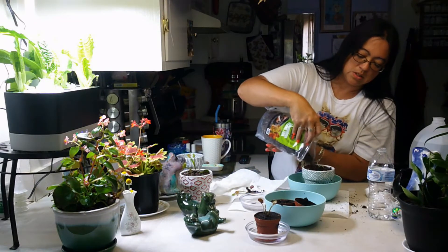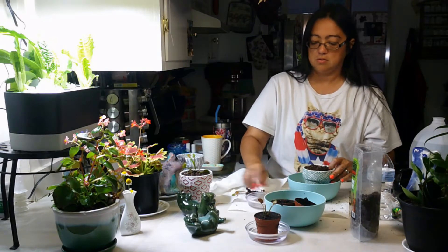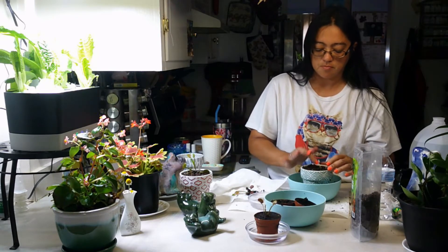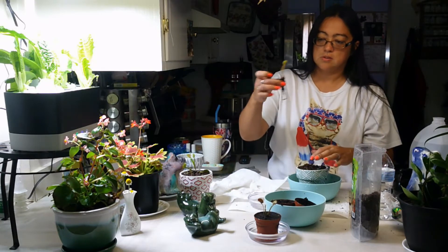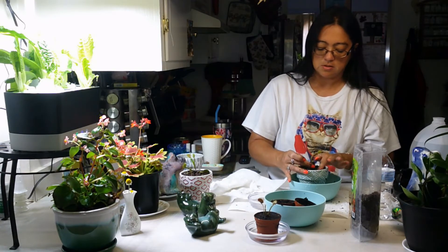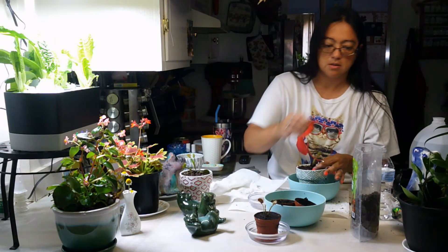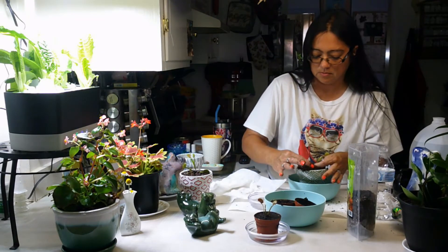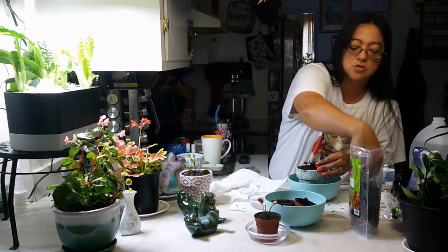I need a little bit more soil because I want it to be close to the top. A little bit more water — yes, this is a messy job, but it's okay. So then you take your carnivorous plant and, just like you would any other regular plant, put it in there. And the carnivorous plant — this is the Venus flytrap.